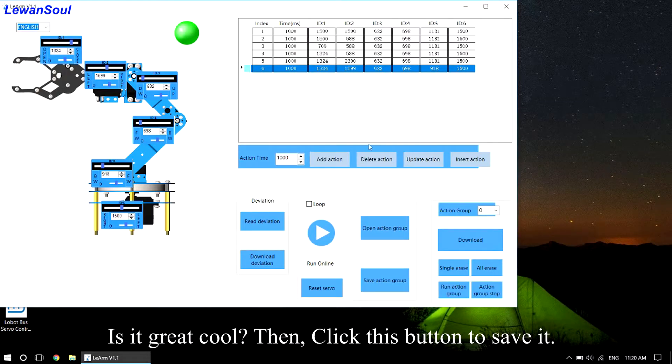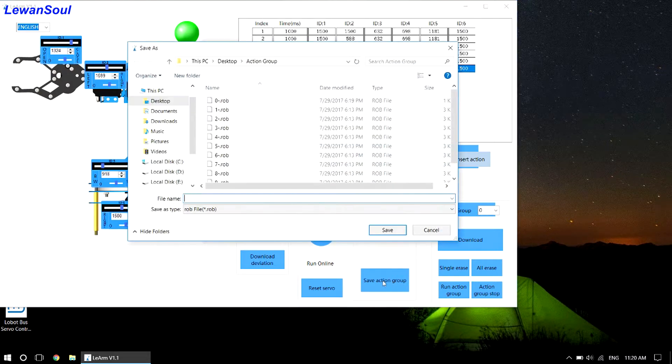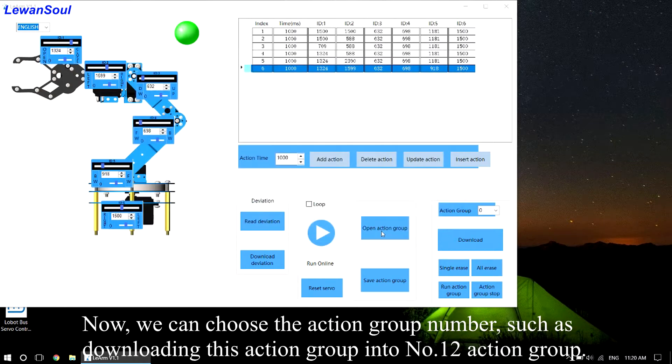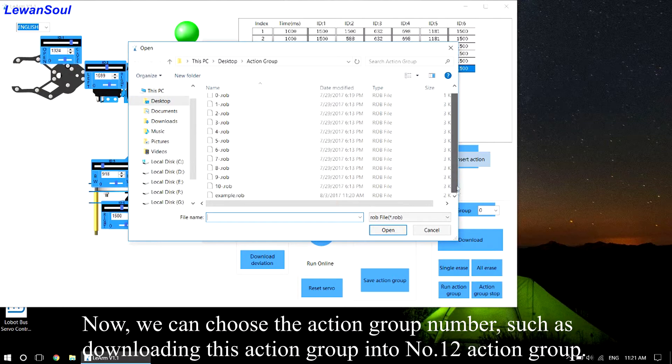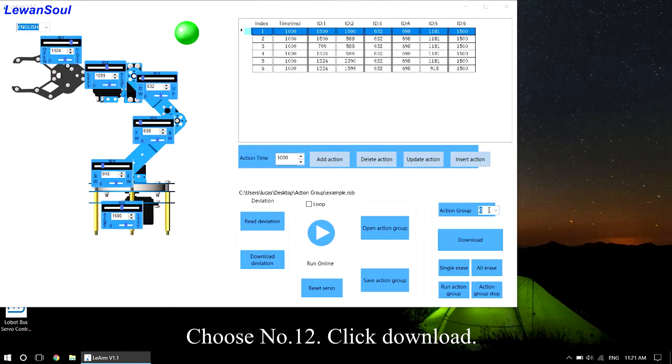Then click this button to save it. We named this action group as 'example' — you can name it as you like. Now we can choose the action group number, such as downloading this action group into number 12. Choose number 12, then click download.